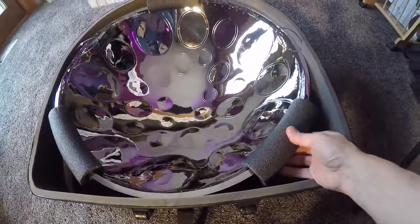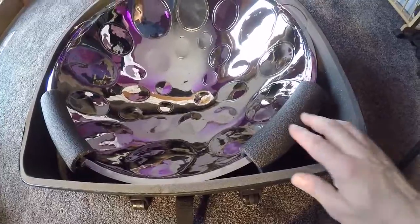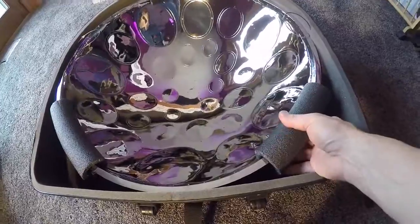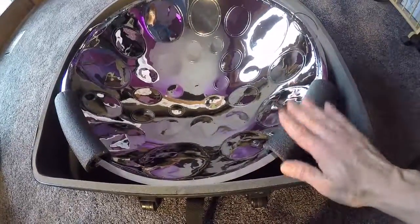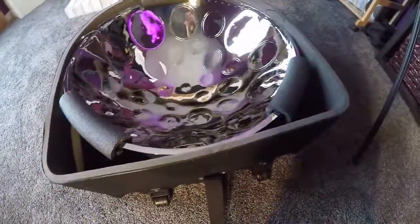Here you can see I put on some pipe insulation, which is a cheap way to get a little extra padding, particularly if you're going to fly with it. On a day to day basis I wouldn't use this — it's not really necessary because the cushioning is pretty good.